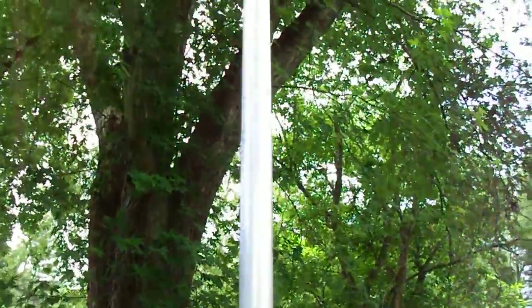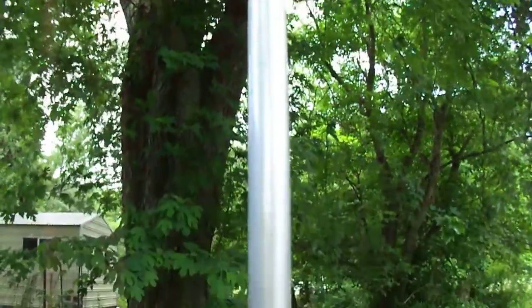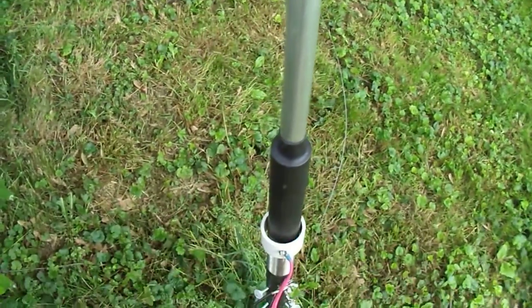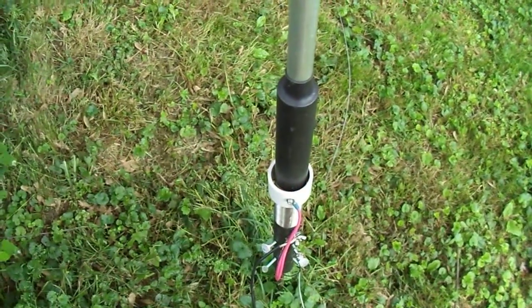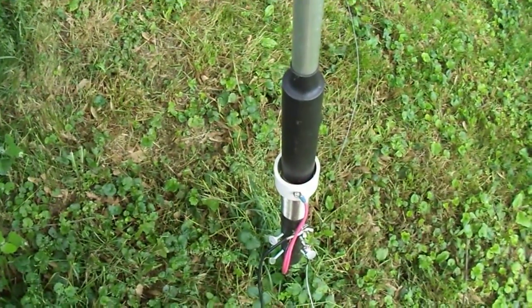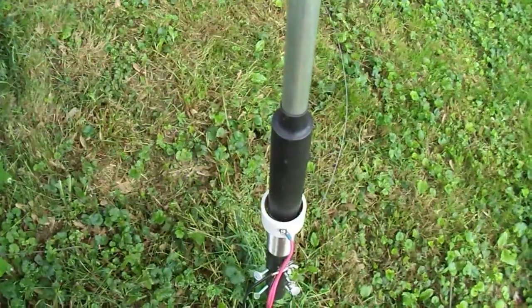Hope that helps y'all. I think that main vertical element is 13 feet, somewhere around there. For those of you who want to know about the antenna, hope that answers any of your questions. If not, feel free to ask me. I'll say 73s, and more videos yet to come. Thanks.